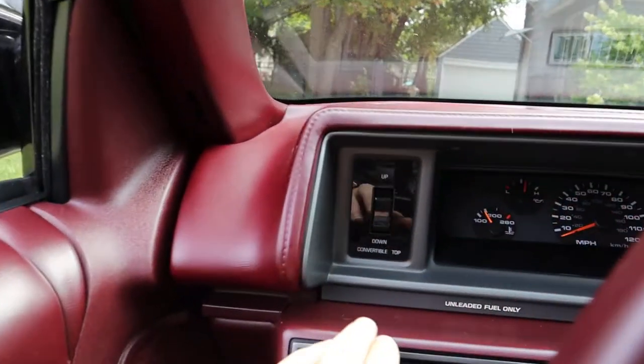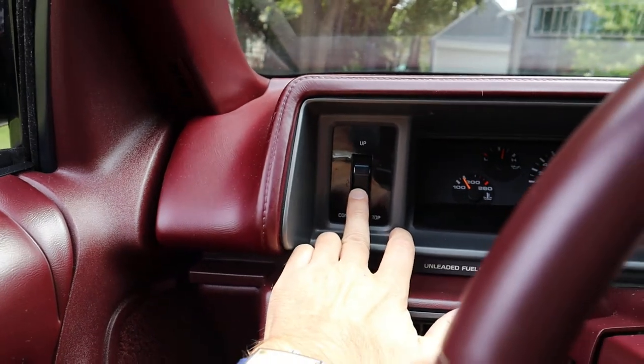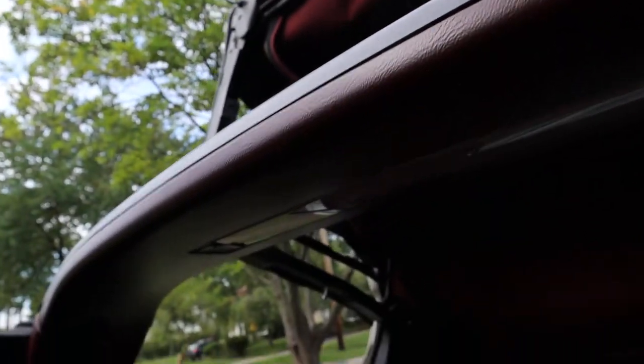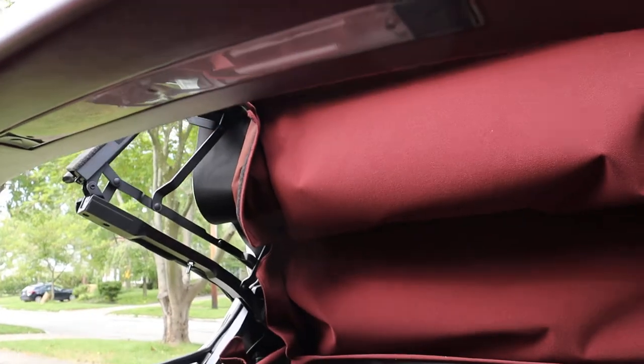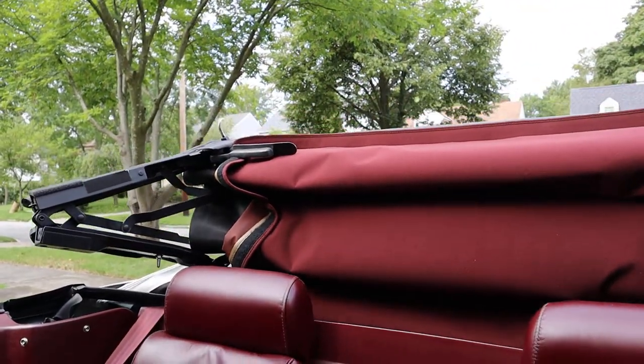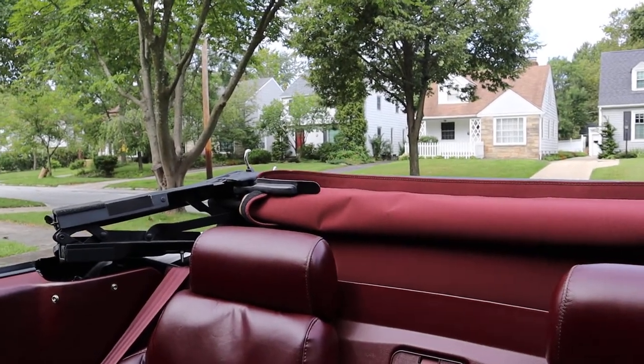Then there's a power convertible top switch right here on the dashboard. You just press down and away she goes. And that's it.